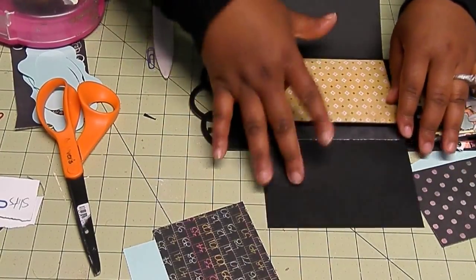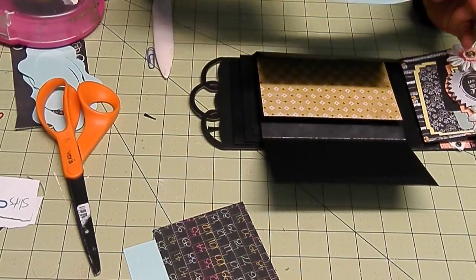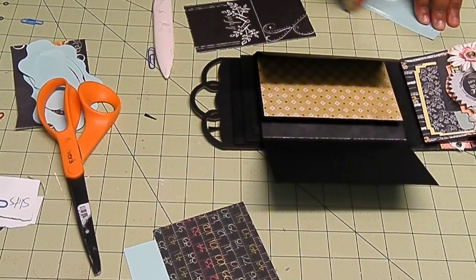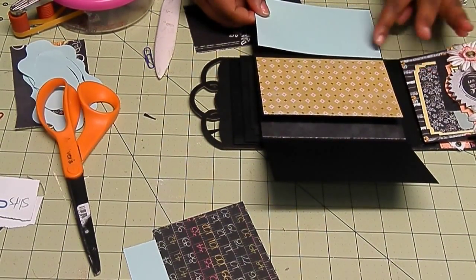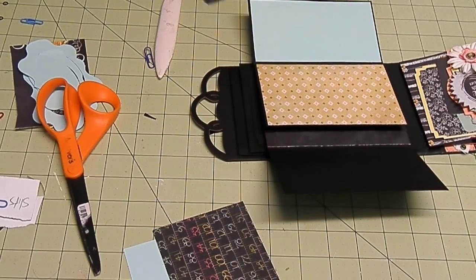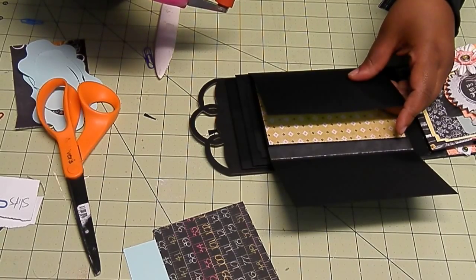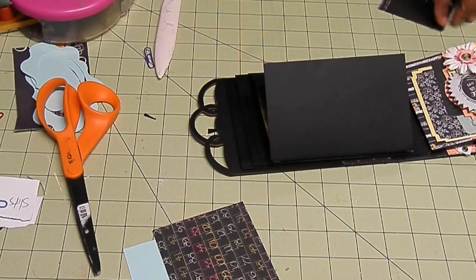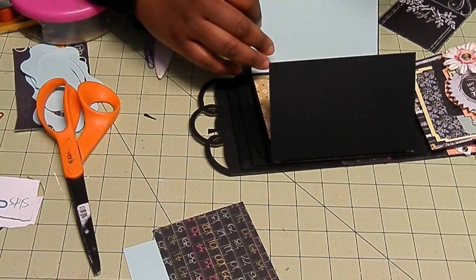Now we just have these two photos to mat. This bottom piece is cut at 5 and 3 eighths by 3 — you need two of those: one for the inside and then whatever you choose for your pattern paper for the outside. Five and 3 eighths by 3. I'm going to do another brad closure — I think I will.